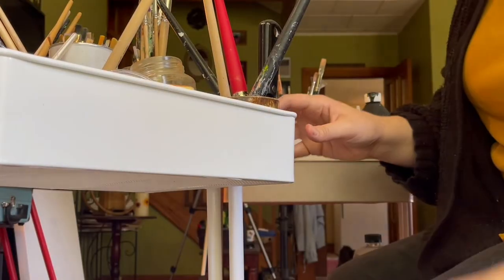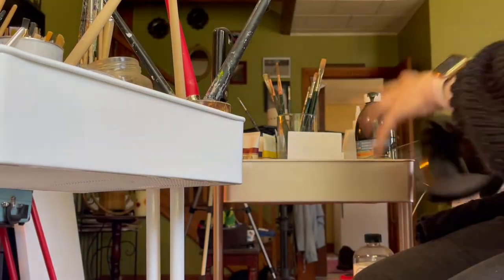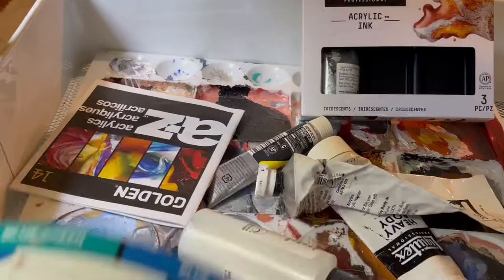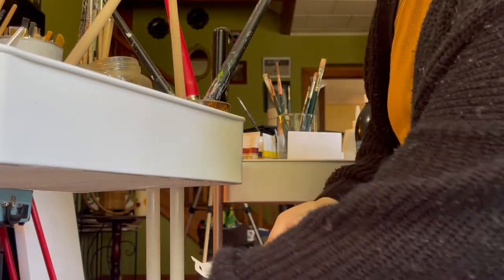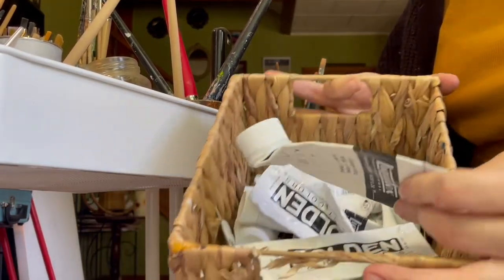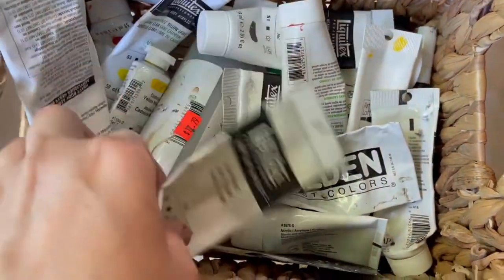I have two separate bins or carts. One I do all of my acrylic stuff in and the other I put all of my oil stuff in. I just needed to clean that up. I had a lot of paint that was used up and needed to get thrown out, so I just wanted to do a general cleanup.